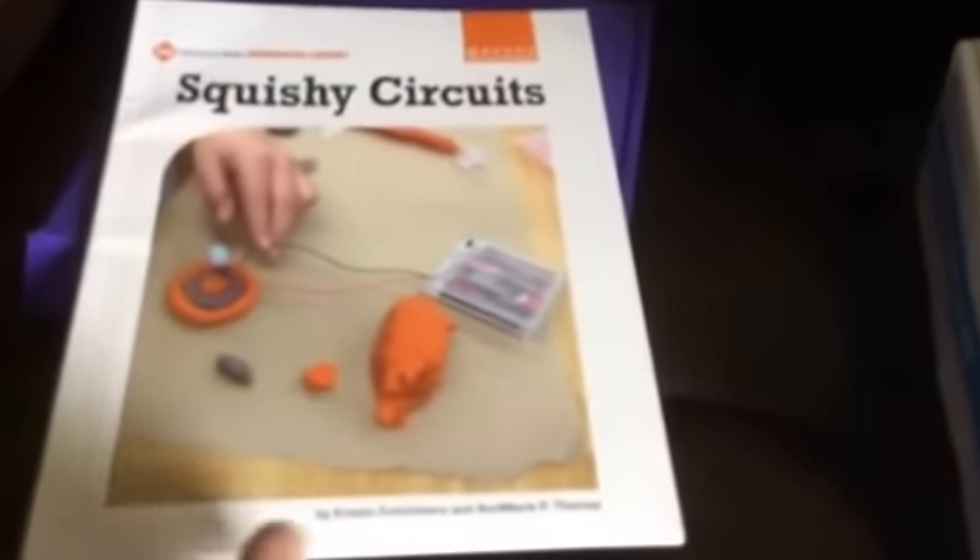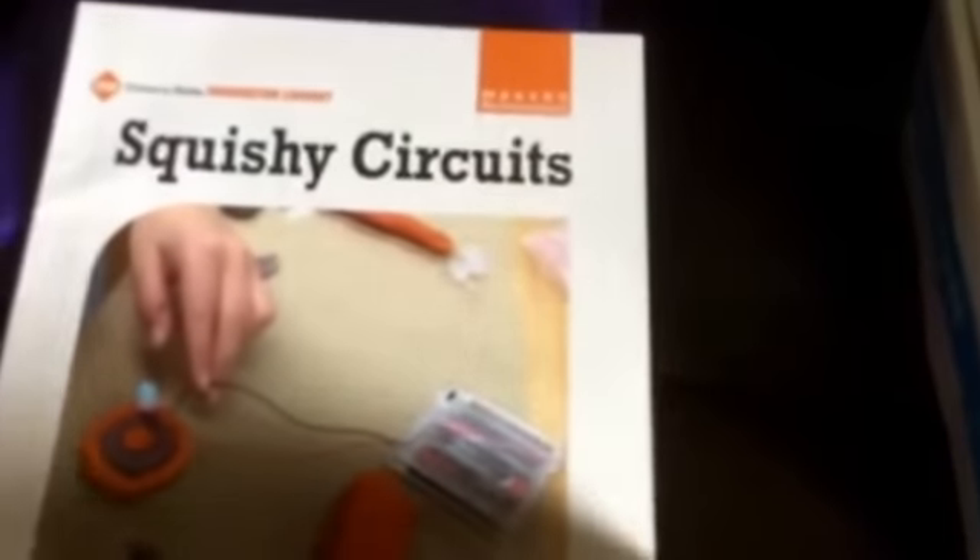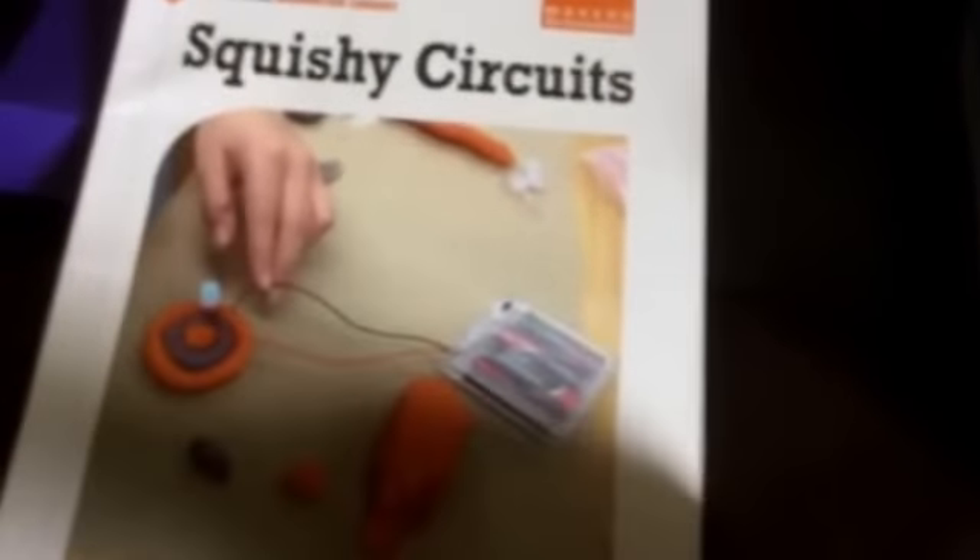This is a book on Squishy Circuits and you can actually find quite a bit of information on Squishy Circuits online for free. But I like to have a book to put on my shelf, and also this one is really easy for kids. It has some really good information in it so my kids can actually go through this book on their own.